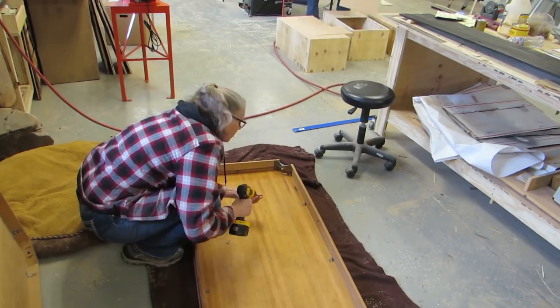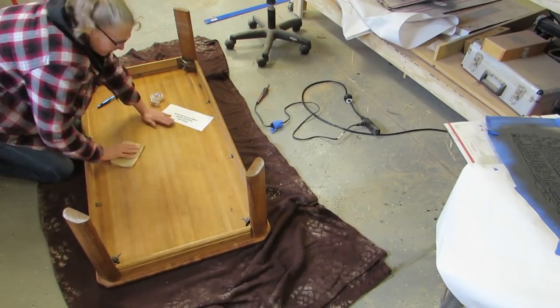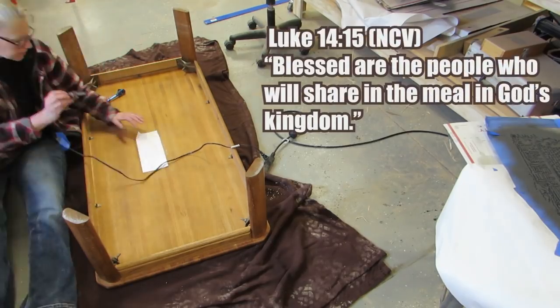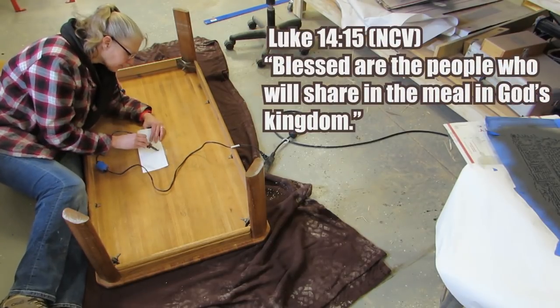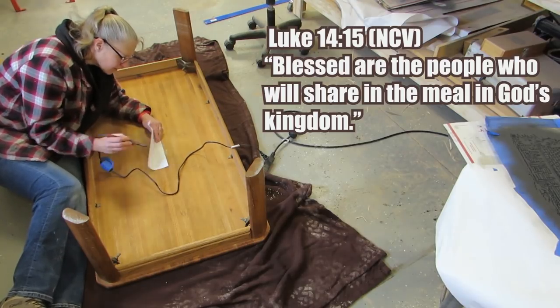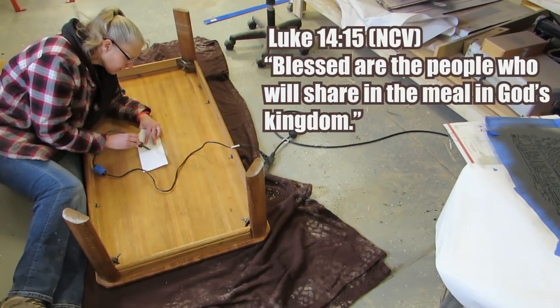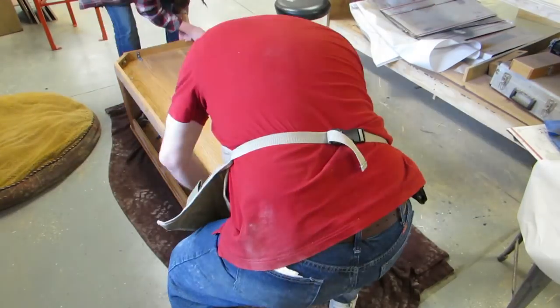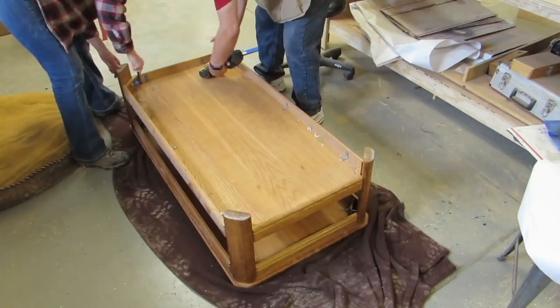The next day, I reassembled it all. Then I added a verse to the underside of the top. I put Luke 14:15, which says, 'Blessed are the people who will share in the meal in God's kingdom.' I thought this would be a really good one for a table. No one will ever see it, but I still think it's pretty cool to have it there. Then husband helped me attach the bottom part to the legs. And then we flipped it over.